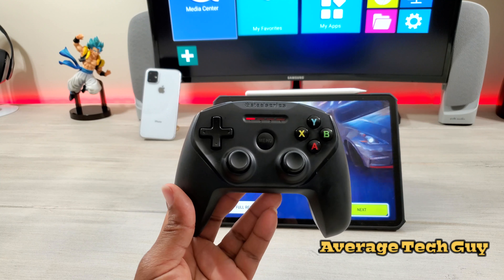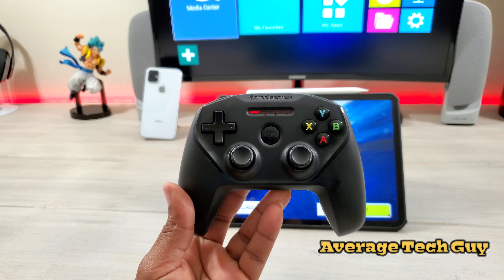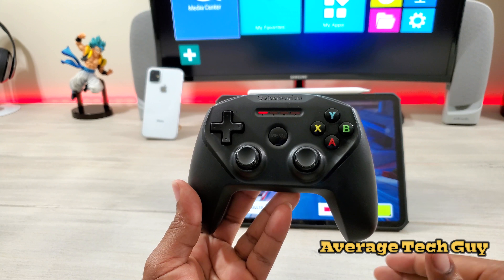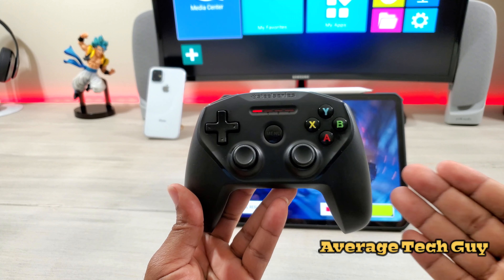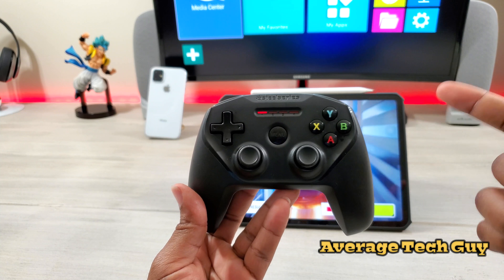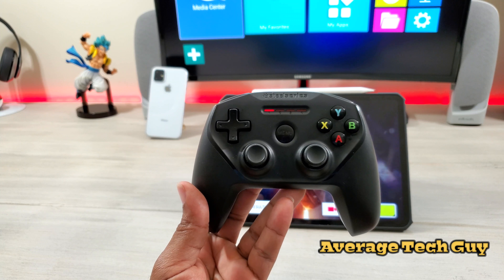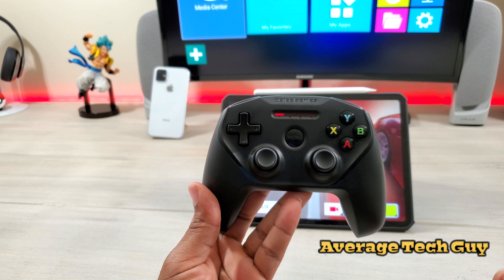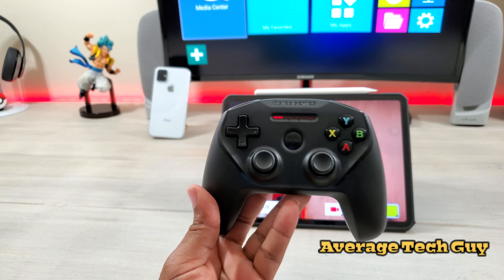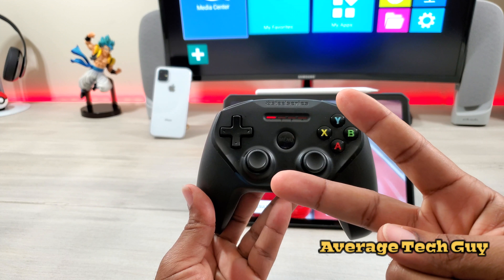This has been the SteelSeries Nimbus controller — the controller for the iPads, the iPhones, the Apple TVs. It's a pretty good buy at 50 bucks. You can go check it out at Best Buy, Walmart, or get it on Amazon — I'll drop a link below. Hopefully this is able to help someone out. Until next time, be sure to give me that thumbs up, please subscribe. Average Tech Guy out. Peace.